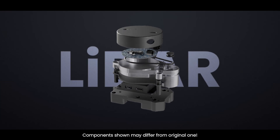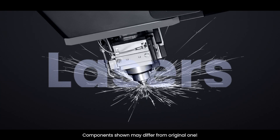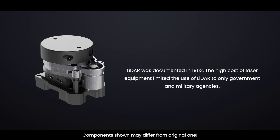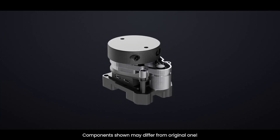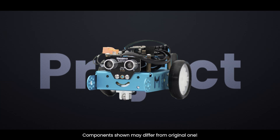LiDAR isn't new and has been around for a while. In fact, it was conceived shortly after the development of the laser. Early work on LiDAR was documented in 1963. The high cost of laser equipment limited the use of LiDAR to only government and military agencies. However, recent price drops have made LiDAR accessible to DIYers like us, allowing us to incorporate it into our projects.